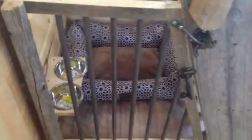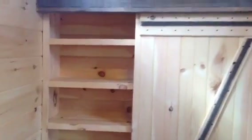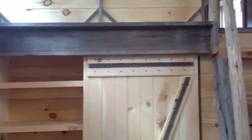Back down here, under the steps we've got a little doggy kennel. They've got a little dog and we set him up with a jail-cell-type door, a bed, and a couple of balls mounted on the wall for him. Over here in the corner we've got some full 12-inch deep bookshelves.